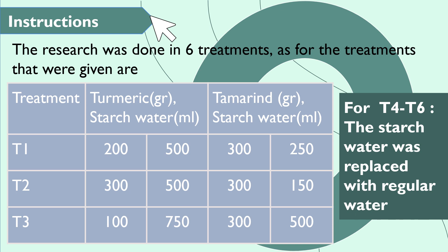In the process of making herbal jelly candy, we did six treatments. For T1, we use 200 grams of turmeric inside 500 milliliters of stretch water, and 300 grams of tamarind inside 250 milliliters of stretch water. For treatment T3, we use 200 grams of turmeric inside 700 milliliters of stretch water, and 300 grams of tamarind inside 500 milliliters of stretch water. For treatments T4 until T6, we use the same ingredients from above but replace stretch water with regular water.